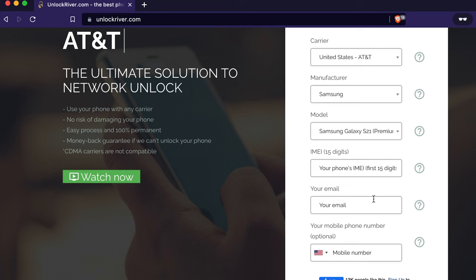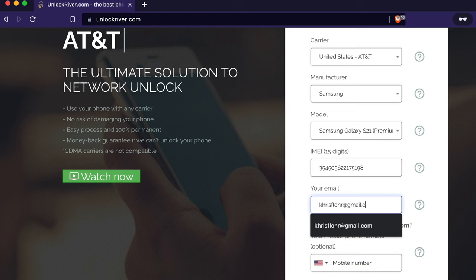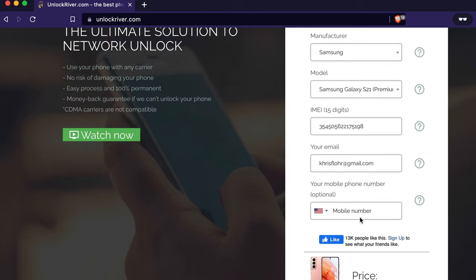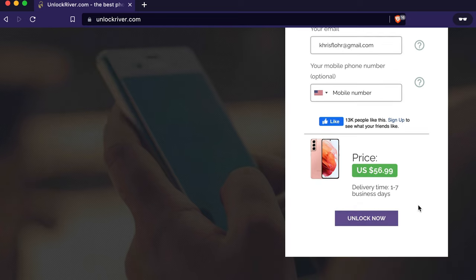The next step is to enter your IMEI number — the 15-digit number we got earlier. Make sure it is 100% correct, as this is very important. Then you'll need to enter your email address, because you will be notified there once your unlock is completed. Additionally, you can request phone notifications to update you on the current status of your unlock.